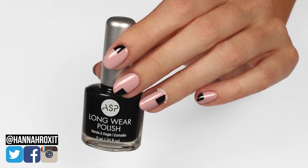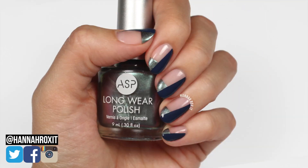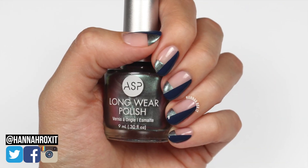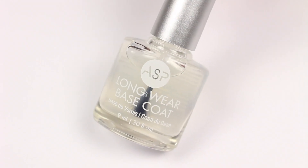Hi, it's Hannah, and for today's video I'm partnering with ASP to bring you two trendy and minimal geometric designs that are perfect for fall. Let's get started — this first one I like to call 'Corners.'